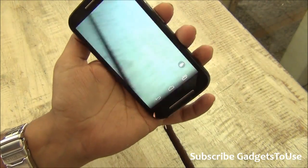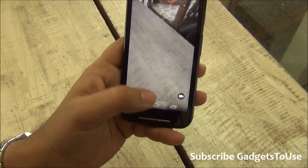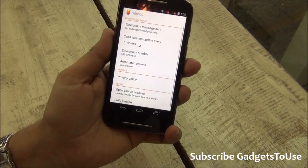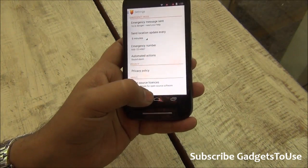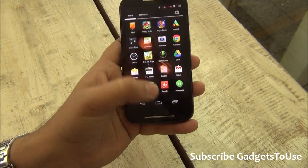When it comes to the camera app, it is the stock camera app — not exactly the Google Camera application from the Play Store, but the stock camera app. There is also an additional application on the Motorola Moto E called the Alert application, which allows you to send location updates, emergency messages, and messaging to other Moto E users.